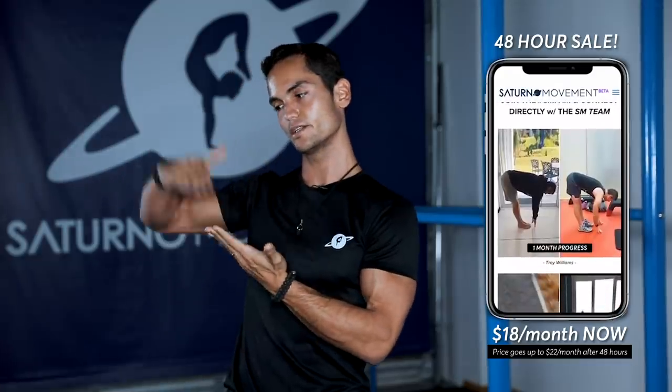I haven't been present directly towards you and the YouTube community that much — the reason being is that we've been super super focused on producing content for the Academy. This video is straight from the SM Academy, and we have a promotion going: a 48-hour sale from the date this video is posted, which is Tuesday all the way till Thursday — you can access it at $18 a month.